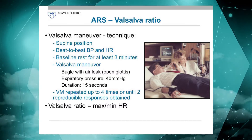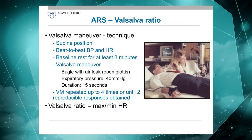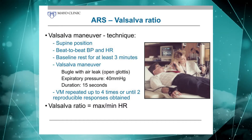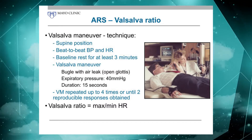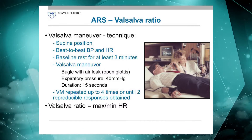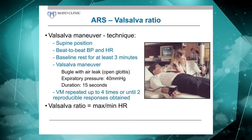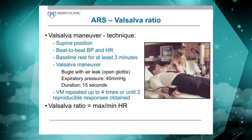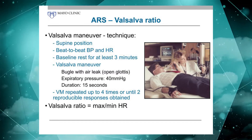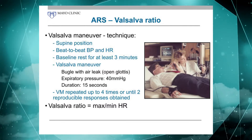We give them an additional three minutes or so of quiet rest, and then have them blow into a bugle — a bugle with a little bit of an air leak to make sure the glottis is open. We have them exhale and achieve an expiratory pressure of about 40 millimeters of mercury. Studies have shown that 20 seconds is actually desirable, but many people are not able to do that, so for practical reasons we have standardized it to 15 seconds.